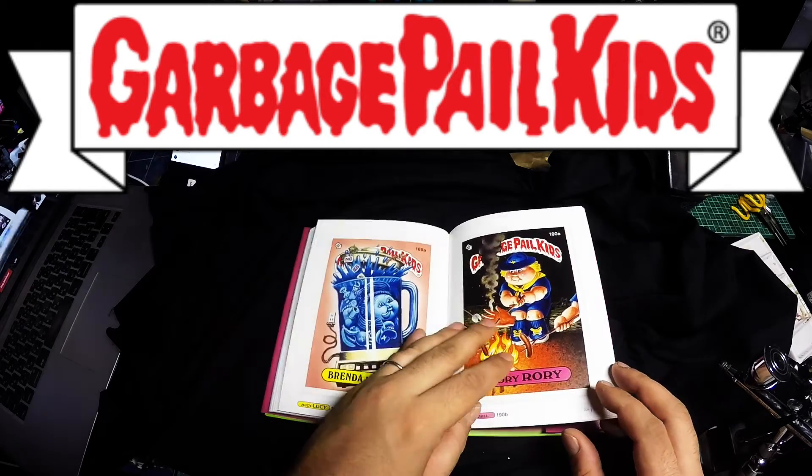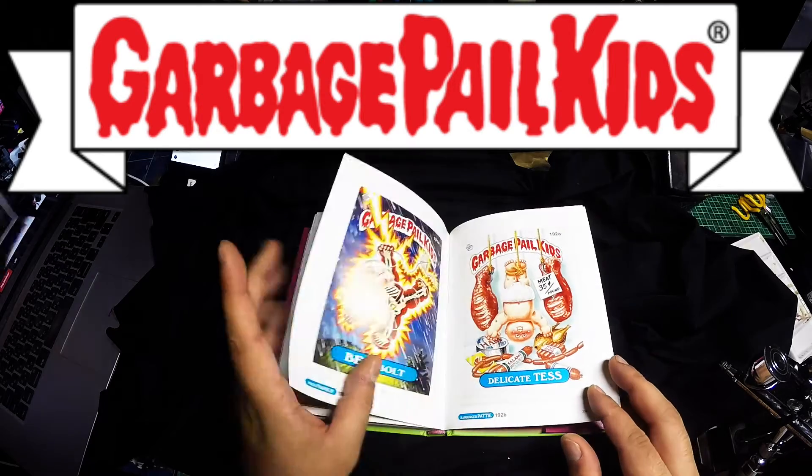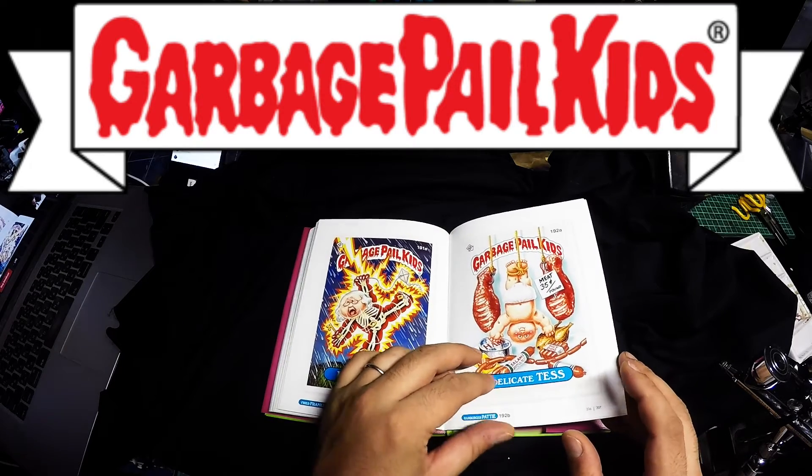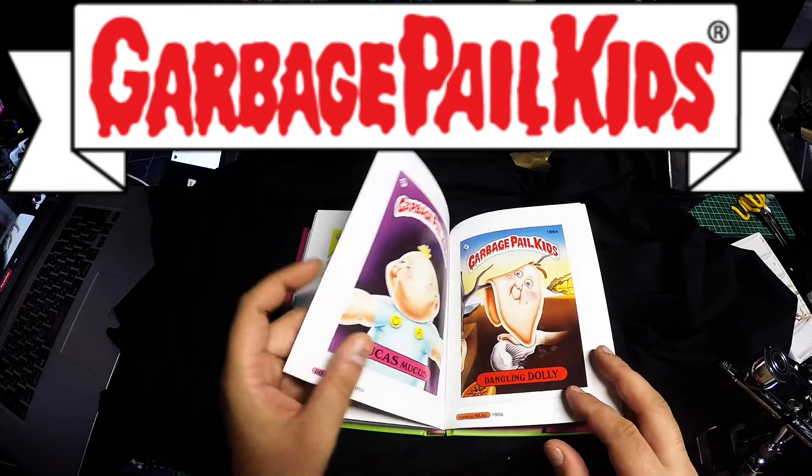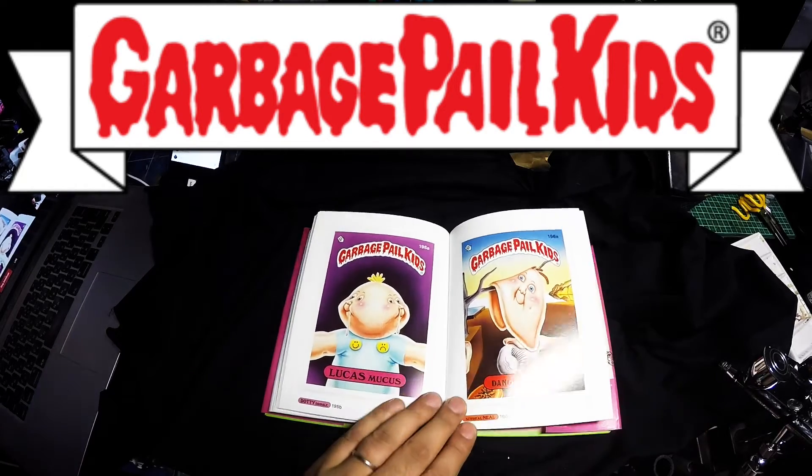I actually asked my old friend who got me into this: do you still have your old cards? And he's like, no. I'm like, but dude, you had so many of those. He's like, yeah, I know. I said, they're worth money now, man. Dangling Danny.